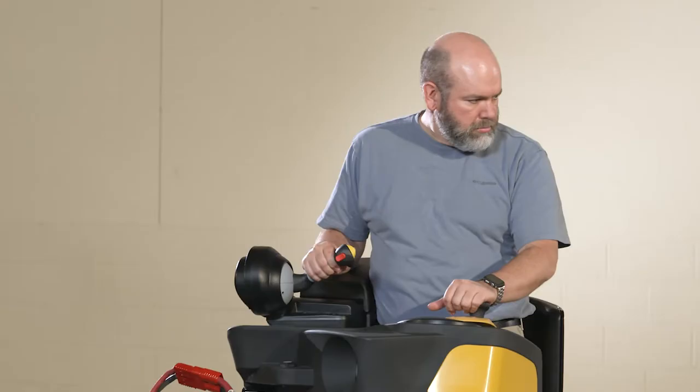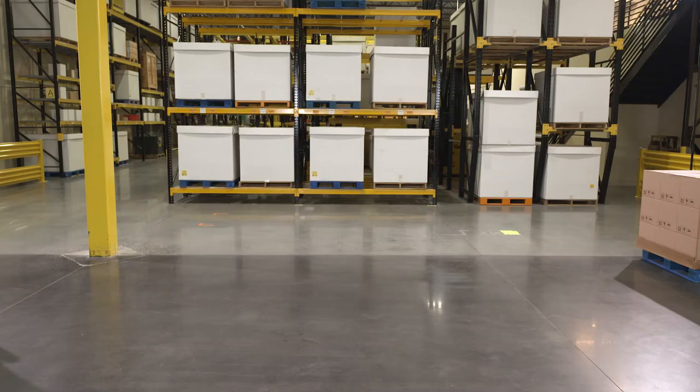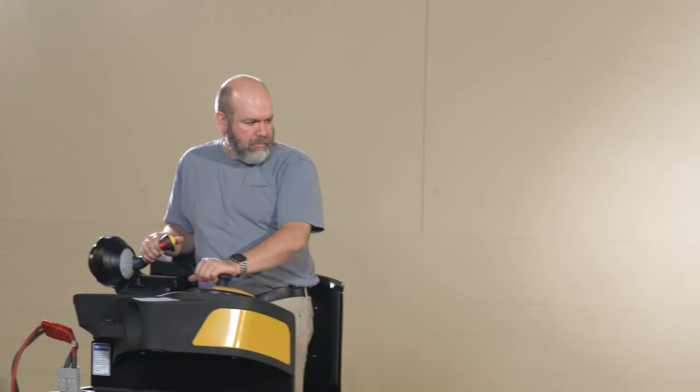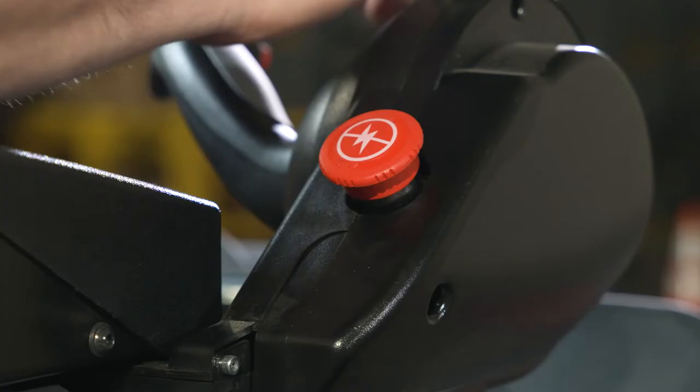The farther away from neutral you move the handle, the more aggressive the braking action becomes. The operator can also step on the floor switch to stop the unit quickly — this disables travel, applies regenerative braking, and then applies the mechanical park brake. In an emergency, the unit can also be stopped by pressing the quick power disconnect switch. This is not a recommended method of stopping the truck in normal operation, however, as this immediately applies the park brake and may lead to a jerking event and potentially result in premature wear and damage to the park brake.